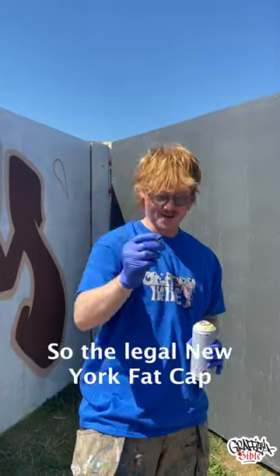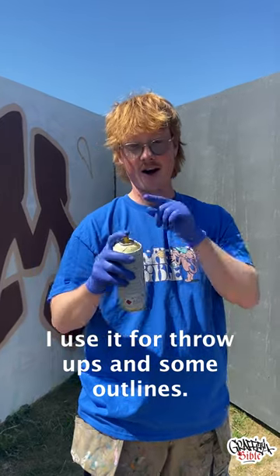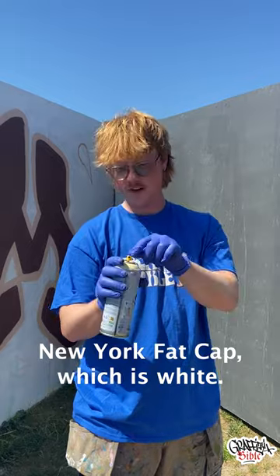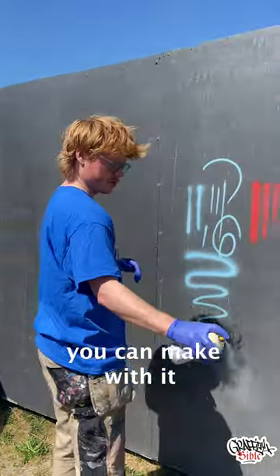So the LEGO New York fat cap. This is one of my absolute favorite caps. I use it for throw-ups and some outlines if you want to make it thick. It's a little bit thicker than the normal New York fat cap, which is white, and I'll show you what kind of lines you can make with it.